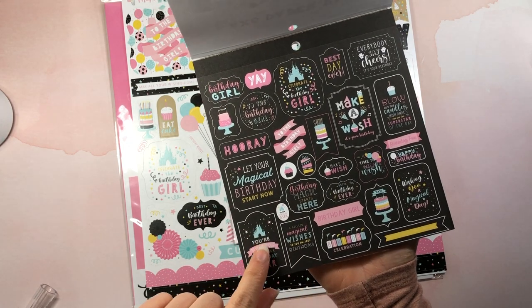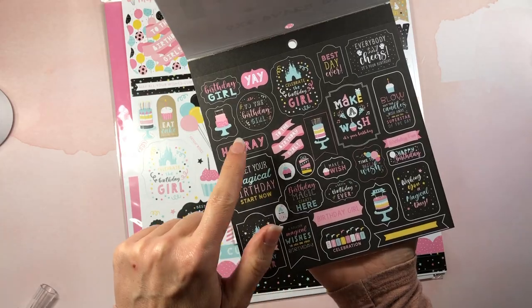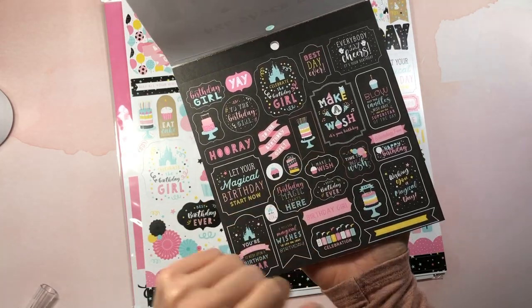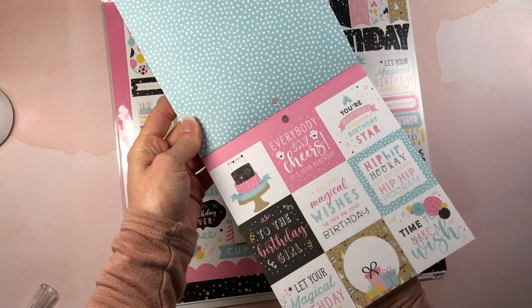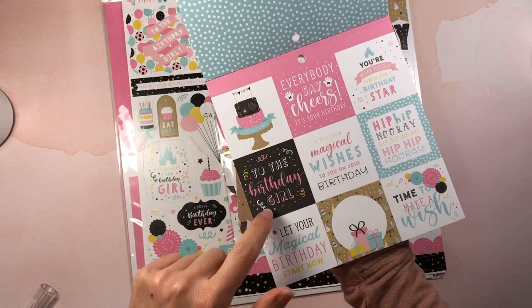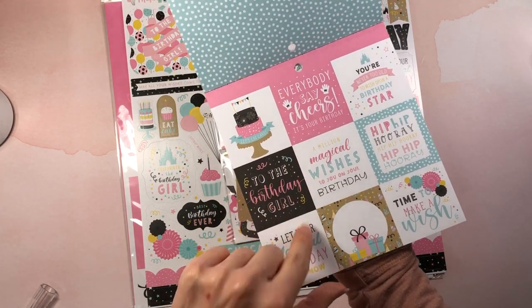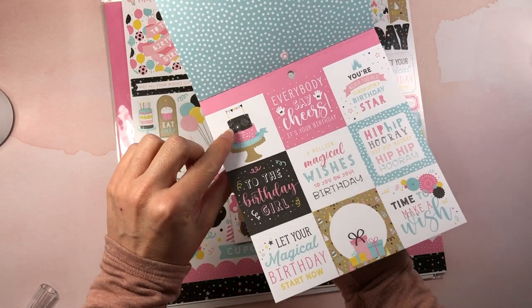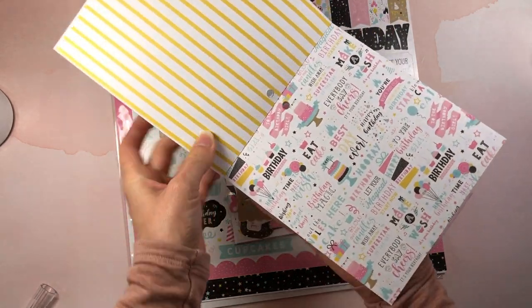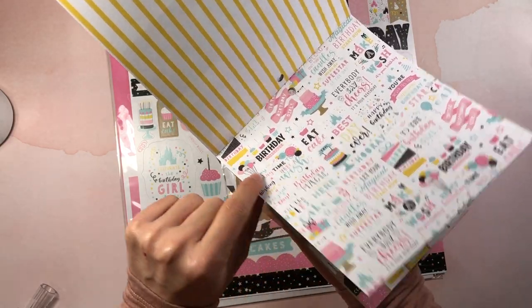You can see all these little sentiments — you can actually fussy cut these and use them on cards: 'Let your magical birthday start,' 'Now to the birthday girl,' 'Hooray,' 'Make a wish.' I love to make birthday cards so this is going to be perfect. 'Everybody say cheers,' 'It's your birthday,' 'To the birthday girl again.' You can cut these apart and make them into square-shaped sentiments.